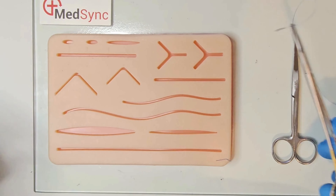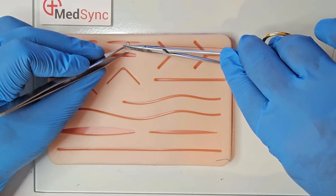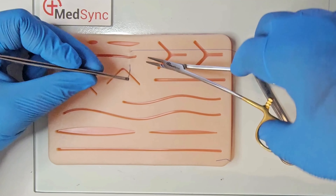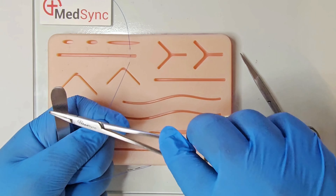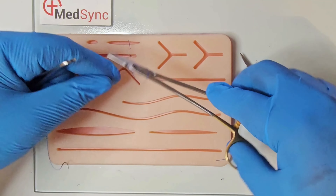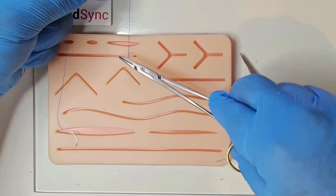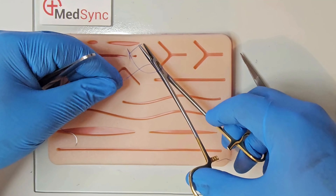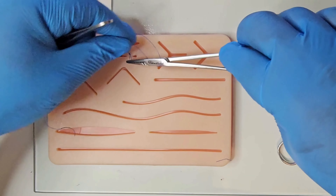In the first technique, you tie the usual surgeon's knot — that is, two revolutions around the needle holder — maintaining tension on the long suture. Once you retrieve the short suture through the double loop, slide the short thread toward the long thread. The knot will remain locked on one side. You follow this with the two usual reef knots.